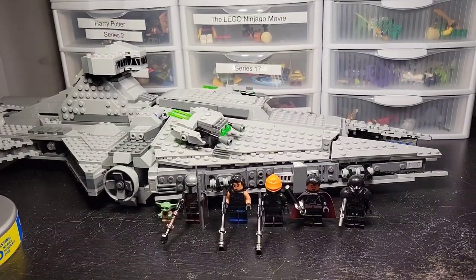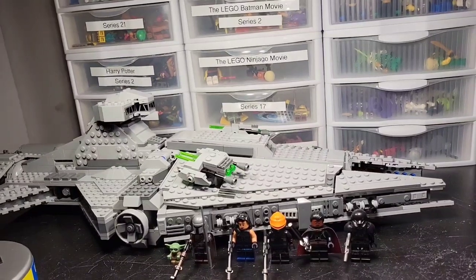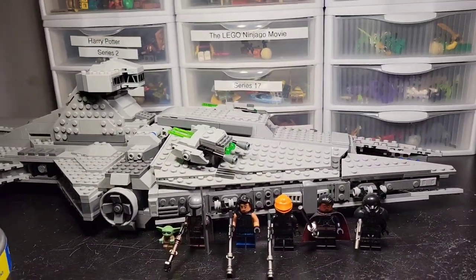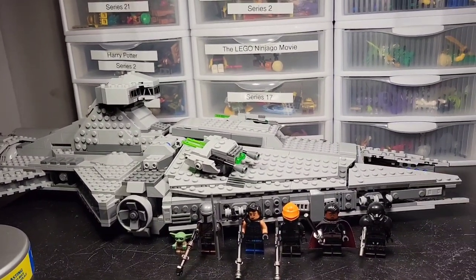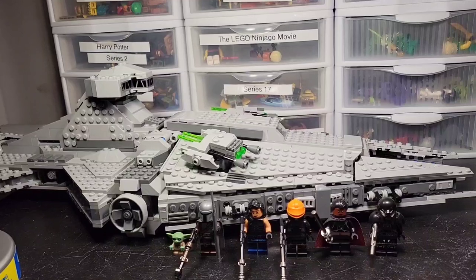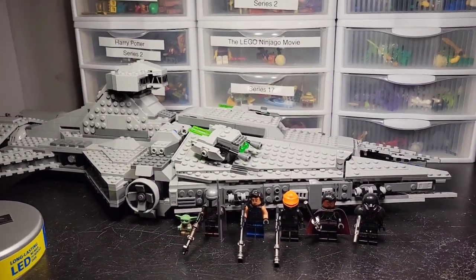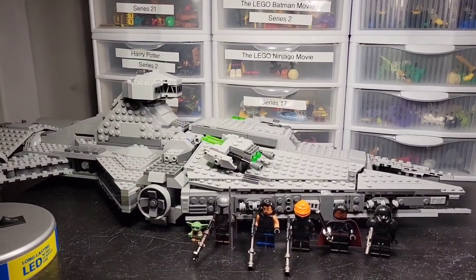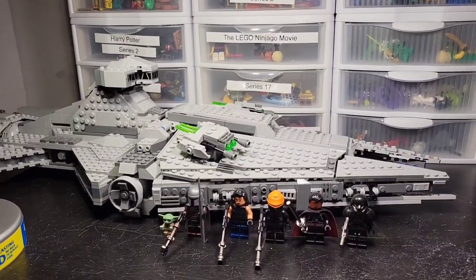Hey guys, today I got a really big one. It's the 75315 LEGO Star Wars Imperial Light Cruiser with 1,336 pieces. The retail price is $160. I got this for Christmas and just now getting around to building it and reviewing it. So yeah, let's get straight into this — really excited.